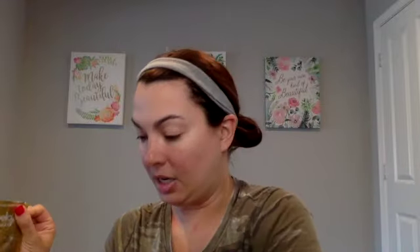It lasts a really long time. The first bottle I had lasted me February to November, and this is how much I've used since November. So November, December, January — we're already on month four and that's all I've used of this cleanser. So it lasts a really long time and it's a great value, but we're here today to talk about this mask.